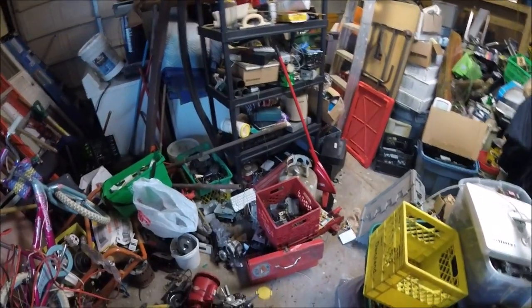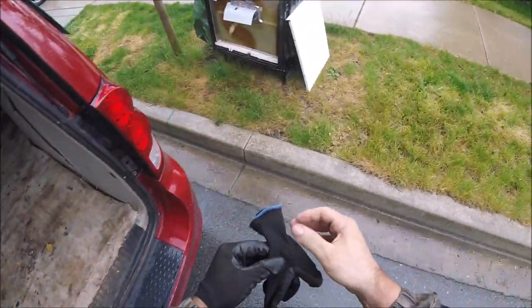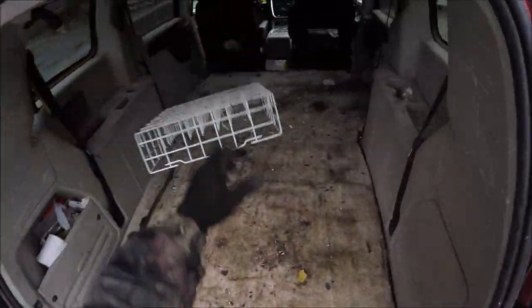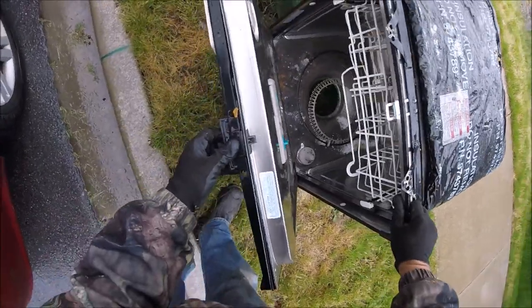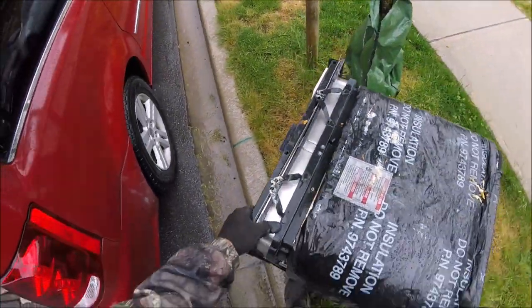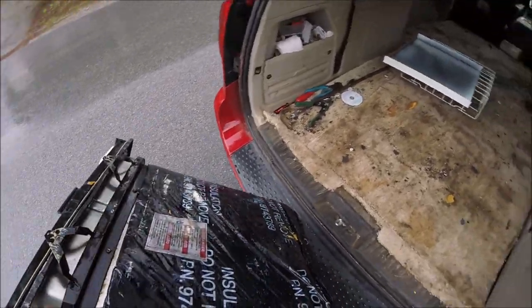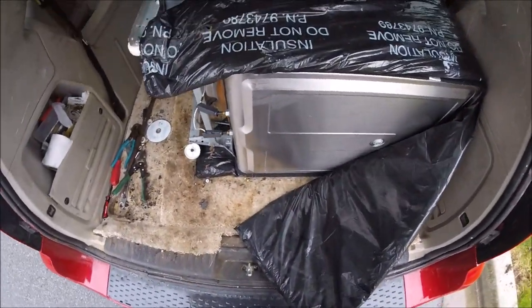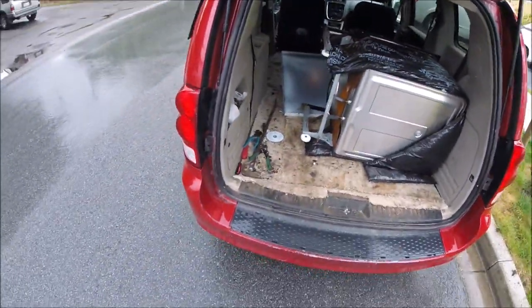I can go through these shelves and figure out what I'm going to scrap versus keep. There's a dishwasher here — I thought it was a plastic one but let's check — actually that's a metal one, stainless steel, and it's half stripped out already. That's a bonus!